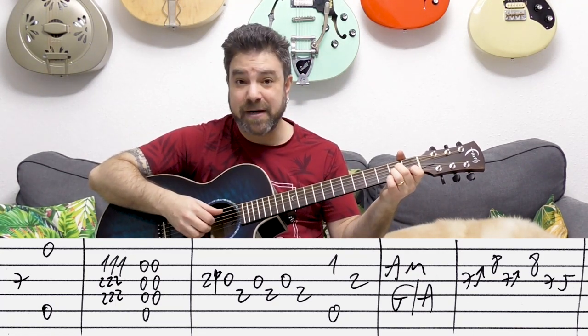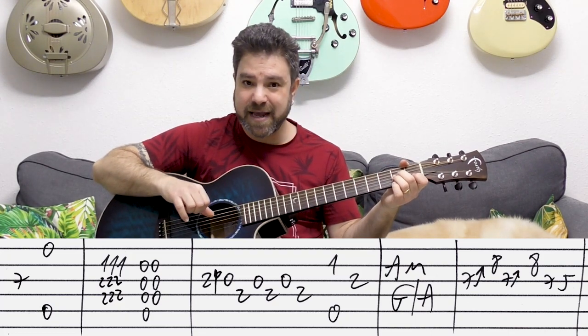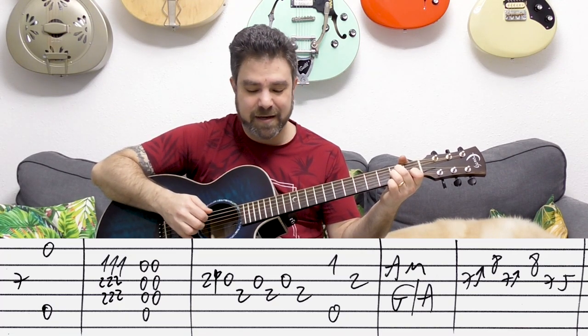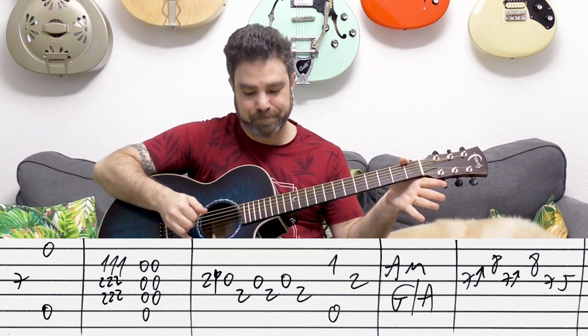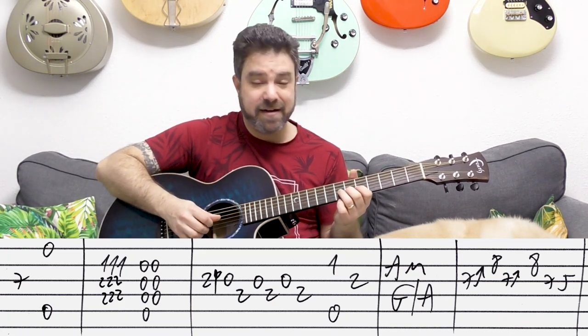Then you have A minor: the A bass with one on the second string and then two on the third. Then A minor and G over A again.